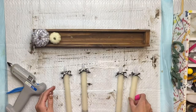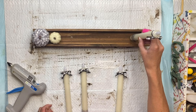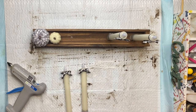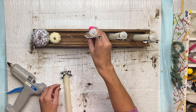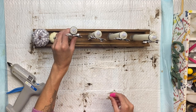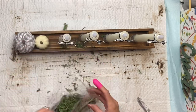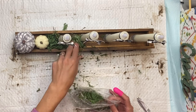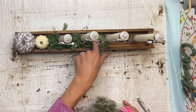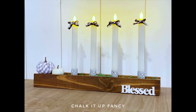Now I'm going to get my candlesticks and go back to the box. I'm going to stick the bottom of the candlestick into the nail that we hammered through the bottom of the box, and I also applied some E6000. To change the battery on the candle, you just pull on the flame and you have a long tube — so having the wax glued to the base is not going to be an issue. Then I just added some Spanish moss to fill in the base. And there we go — now we have this nice candle table topper.